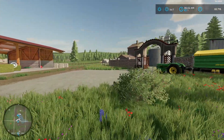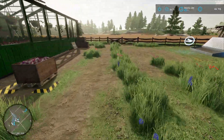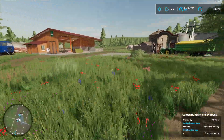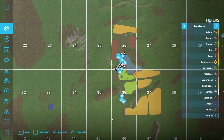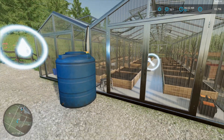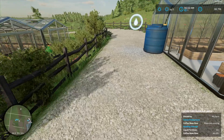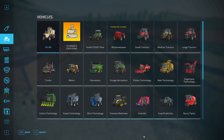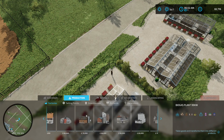So without further ado, we will actually open that gate first. Just so you know, the beans are ready — let me show you. They are ready, and they've got 66,000 more litres behind there. So what I'm going to do... actually, we can afford to build it, so we're going to build the next production for those.